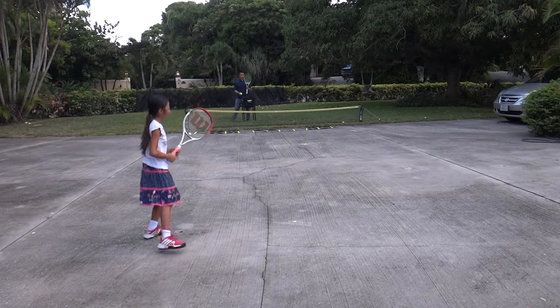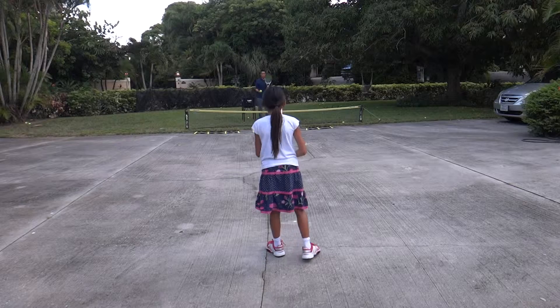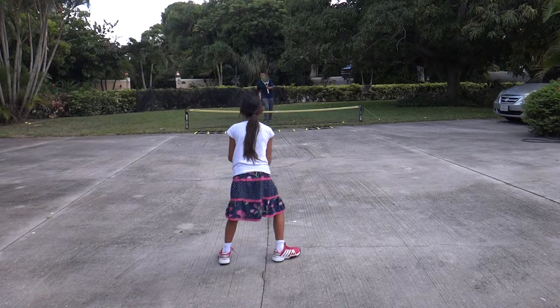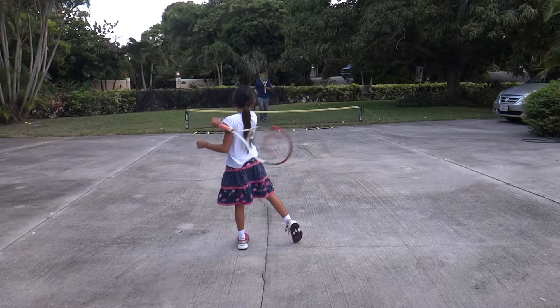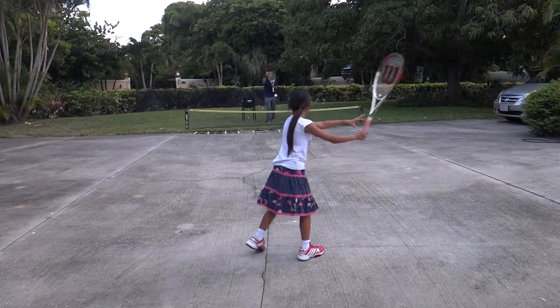Let's see what the right side looks like. Ready? Let's see the right side, okay? Same thing, ready? Right side, ready? Good. Just turn, okay? Turn straight back like that. Ready? Pull the handle in.